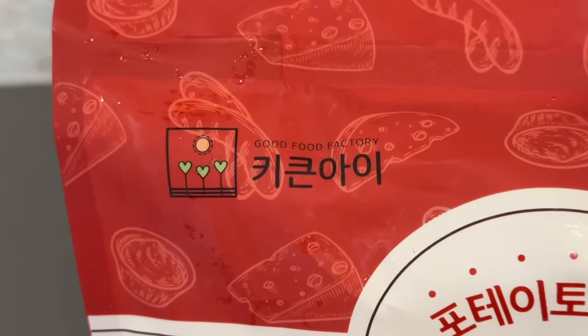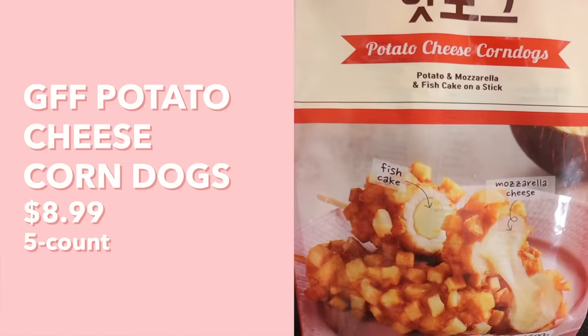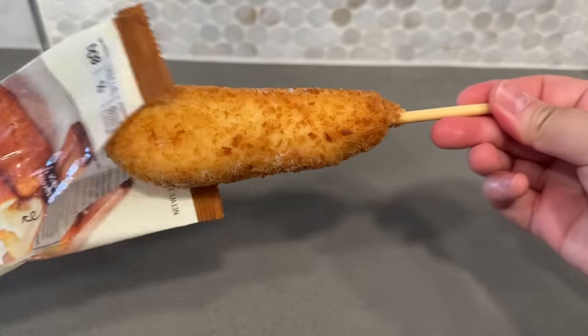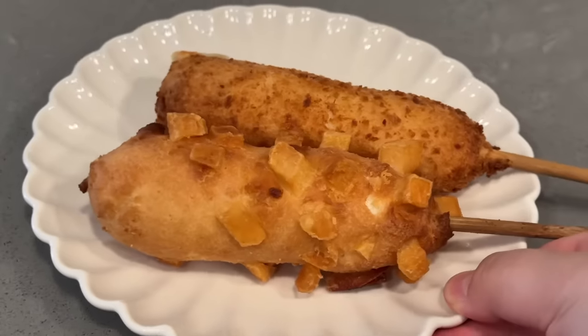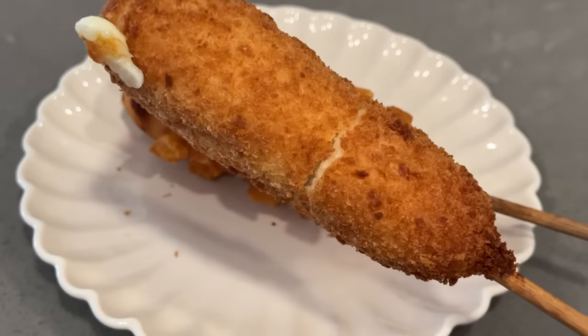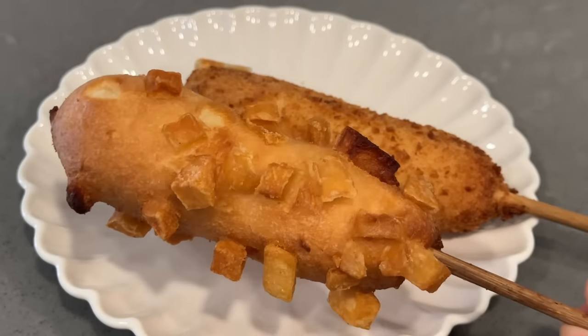Next we have two from the same brand — Good Food Factory. We have their crispy mozzarella corndogs and their potato cheese corndogs. Both have mozzarella cheese and fish cake filling, but one doesn't have potato and one does. Using the air fryer: remove corndogs from packaging and cook for about 10 minutes preheated to 180°C or 356°F. The non-potato one has a little bursting mozzarella and a crack in the middle, and the potato one looks pretty good too.